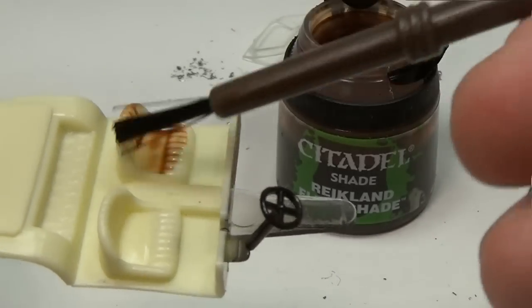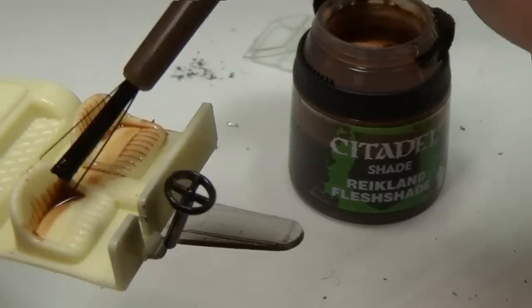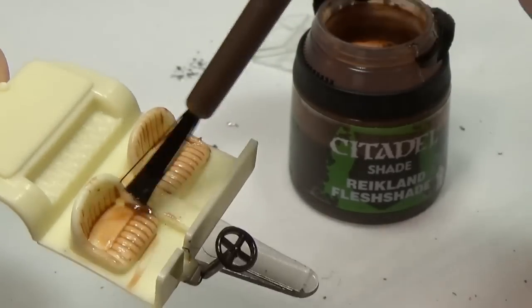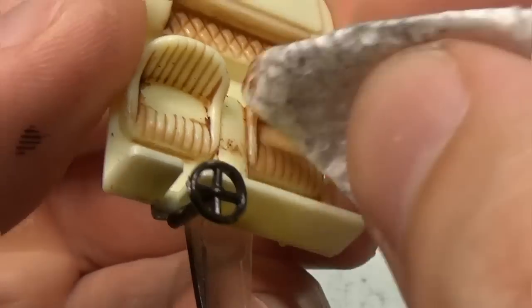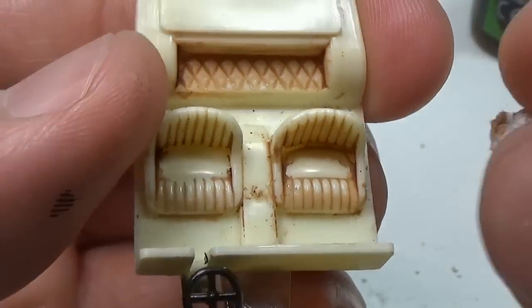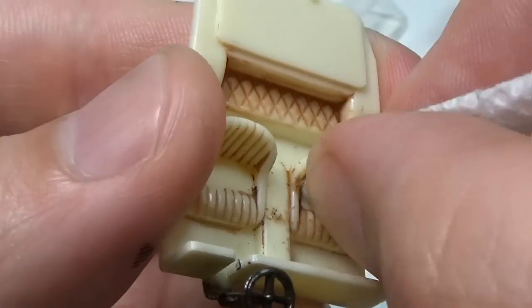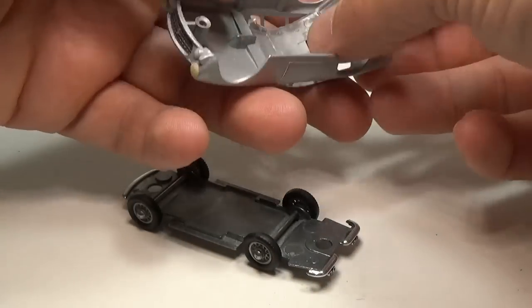With the body done I will turn my attention to the interior. I want to give it some details, so I will airbrush the steering wheel black and then use a wash on the seats. The wash will fill in the valleys in the plastic and once that dries I can use a moist paper towel to remove the wash from the peaks. This will give the seats contrast and shadows and thus make them stand out. Once the wash is dried I can seal it in with matte clear coat.